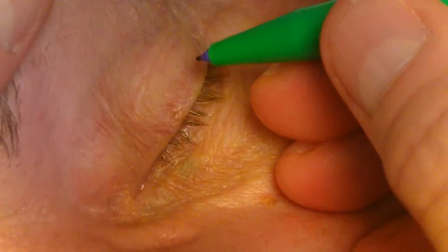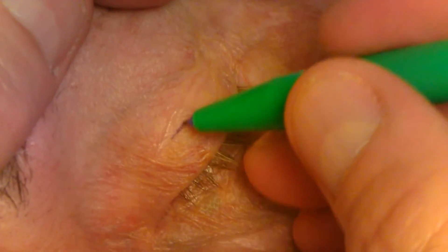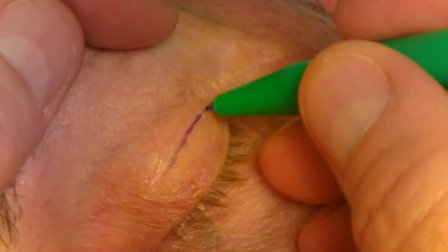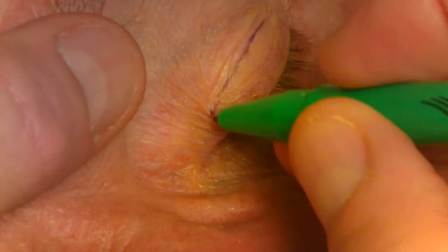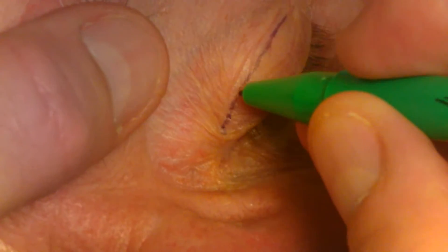The eyelid crease is first marked. I will usually use the existing crease or place it a little lower. In general, a male's crease should be about 6-8mm and a female's crease should be about 8-10mm. This, of course, is different in Asian patients. In this case, the crease is placed about 1mm below the natural crease.